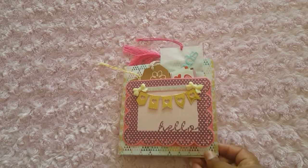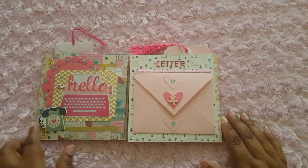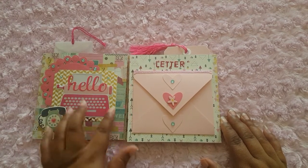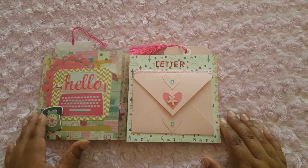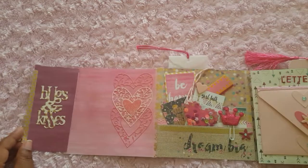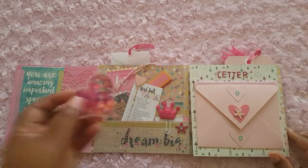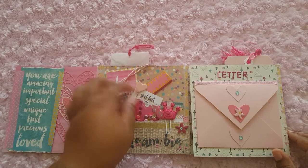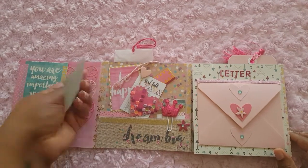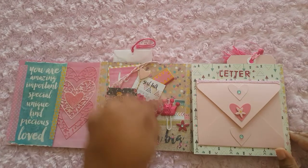So this is the front, and it opens like this. It says 'Hello.' I love this. And it flips open like this — 'Hugs and kisses.' I love these hearts. And look at this — I love this. 'You go, girl.' This is so cute.